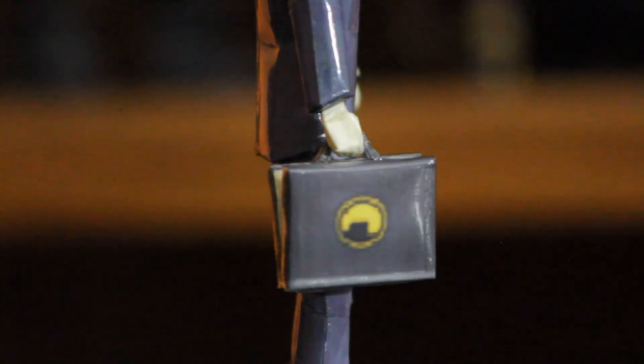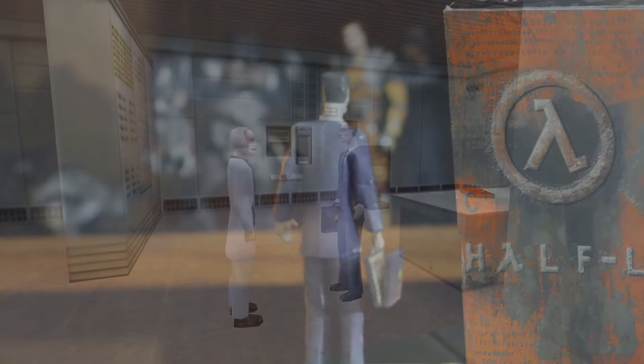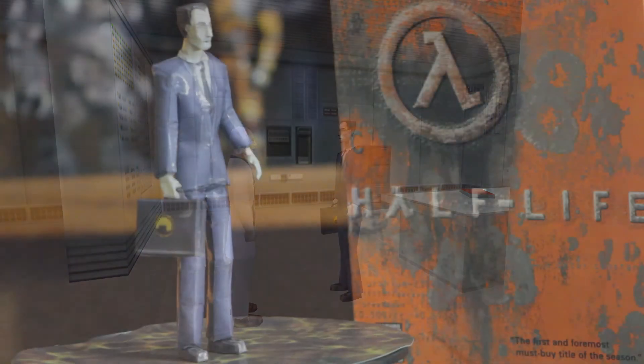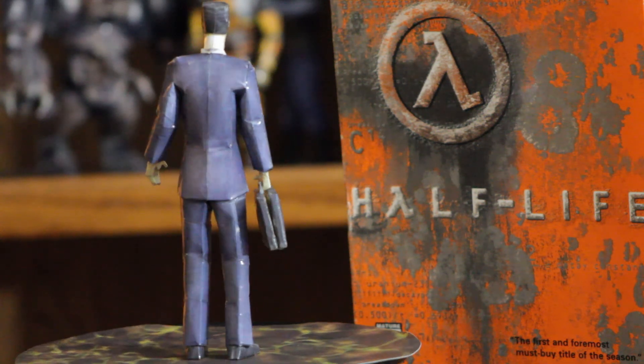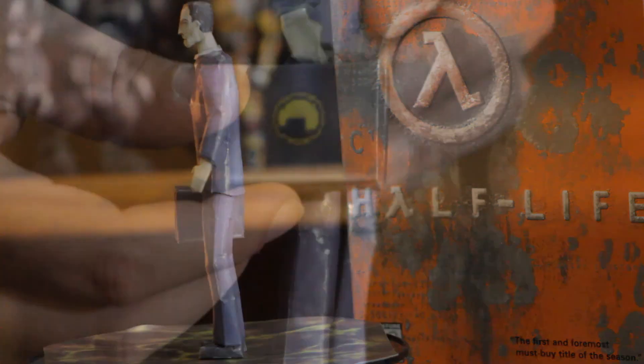It kind of made him seem more human, actually. And I love that they incorporated that into the model. Even though they never used it in the game, it was there. Actually playing the game, you won't know that this stuff is in there, but it's there, and it's in the model. The fact that I incorporated it into the model just shows you the level of attention I took on this character. It makes it more like an action figure — it's almost an exact replica.